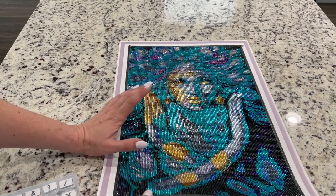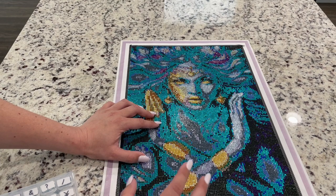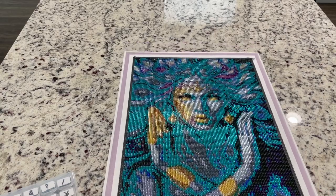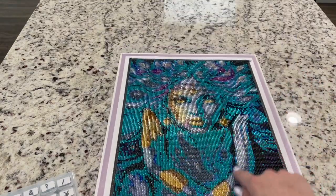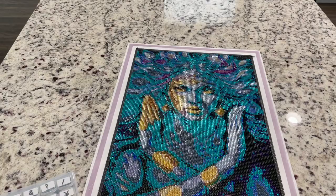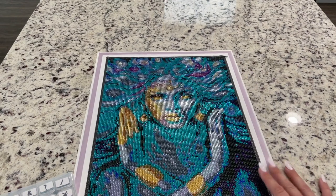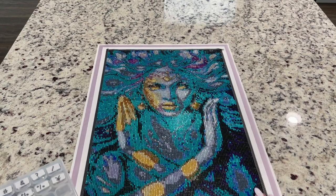I honestly don't know if this particular painting would work in round or square drills either. I was just really disappointed when this got done — you can't really tell what's going on. You can't really tell that that's hair. You can kind of see that she's got her hands, but only one hand is really defined and the other is not so defined. Her face, I think, is actually fine given the size of this image, but the rest of the painting just does not look very good at all.